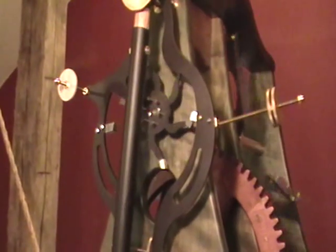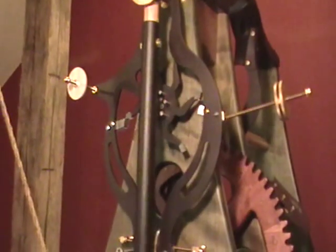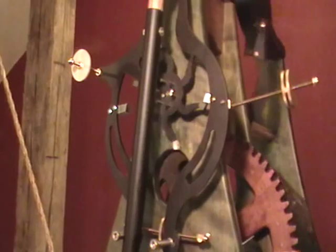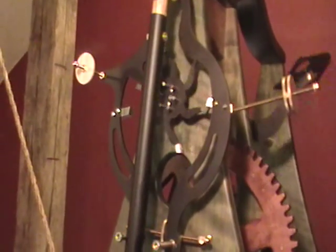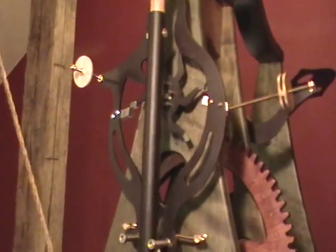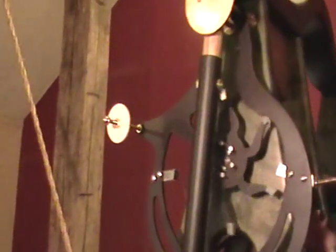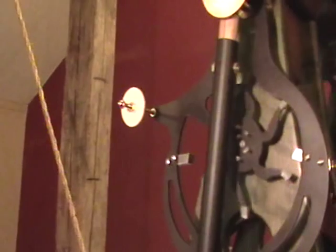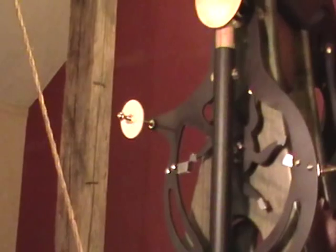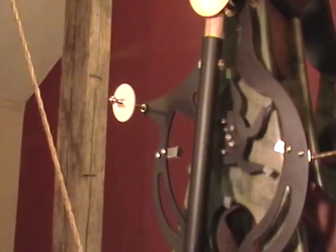The weight discs that you see on that threaded rod on the right-hand side of one of the arms are simply designed to make that arm stable so it doesn't bounce when it receives the impact from the escapement wheel and locks. The aluminum disc on the left-hand arm is there to provide a little additional weight to the arm to help determine how far you want the pendulum to swing — in other words, the amplitude of the pendulum.